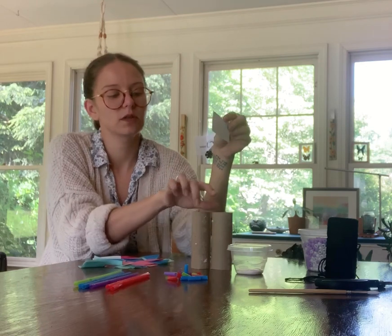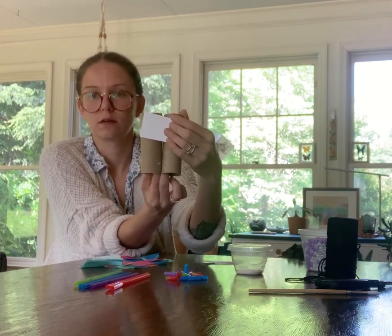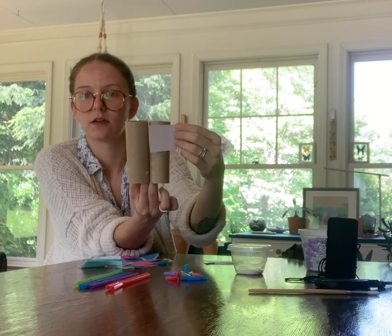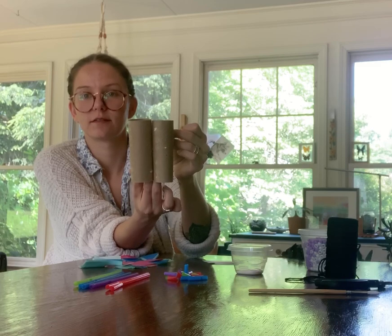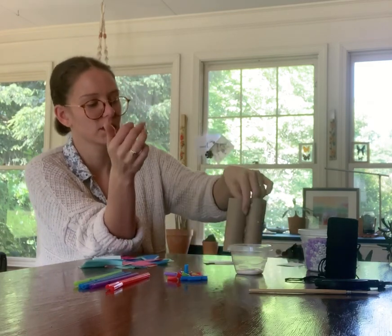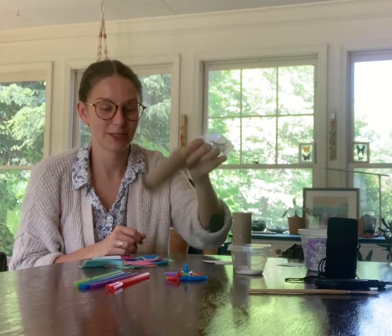When I hold it up, it's going to sit on the tube like that — I'll have one here and one on the other side. So that's going to help these stay together. Now first I'm going to decorate my tubes.